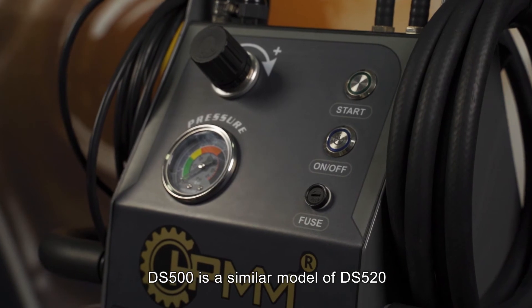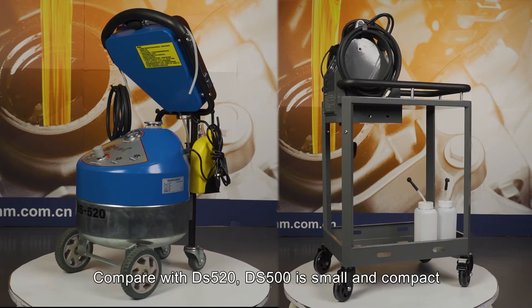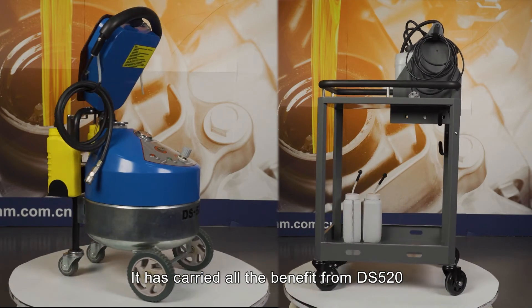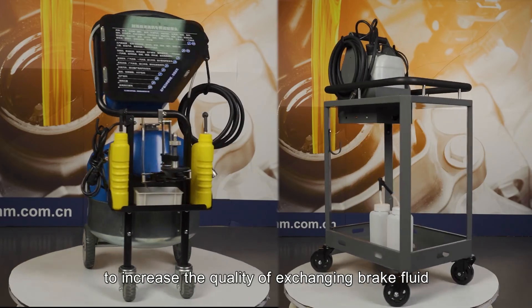DS500 is a similar model to the DS520. Compared with DS520, the DS500 is smaller and more compact. It carries all the benefits from DS520, using the same system to increase the quality of exchanging brake fluid.